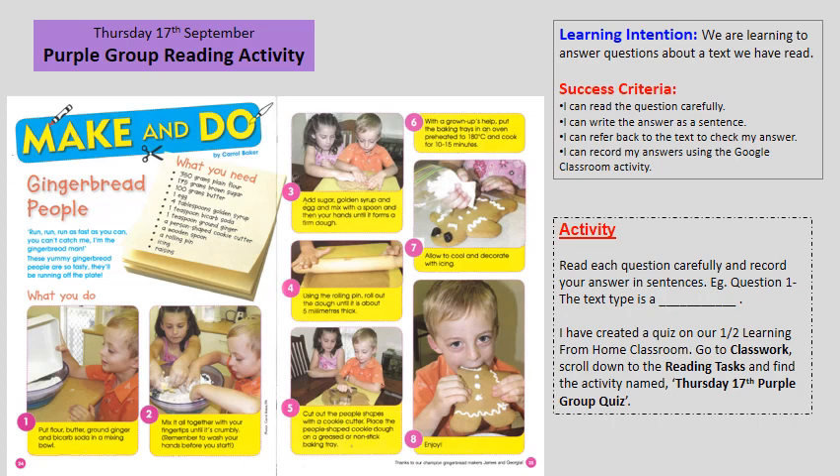To be successful, I want you to read the question carefully, write the answer as a sentence, refer back to the text to check your answers, and record your answers on the Google Classroom activity.